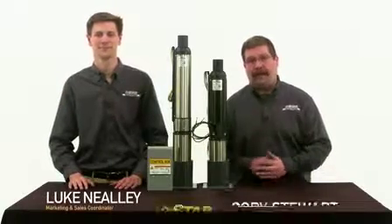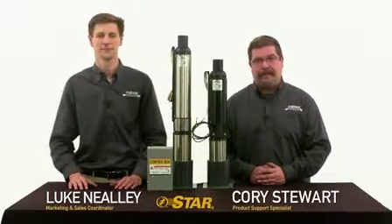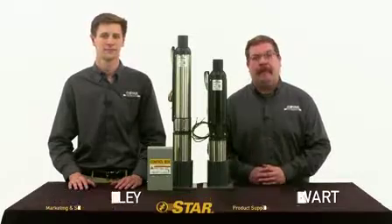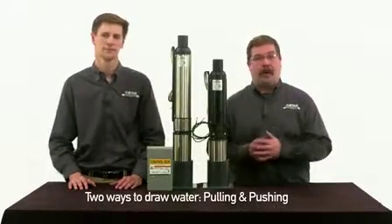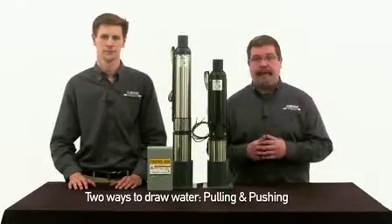Hi, I'm Luke and I'm Cory. We're from Star Water Systems. If you've watched our video about choosing a jet pump, then you know that there are two ways to draw water from a well: pulling and pushing.